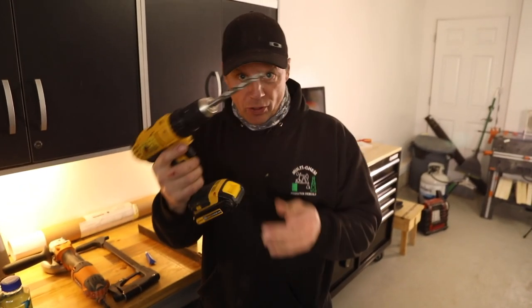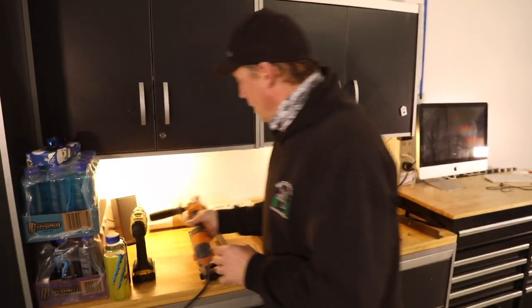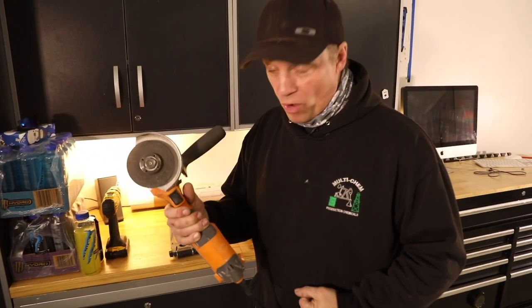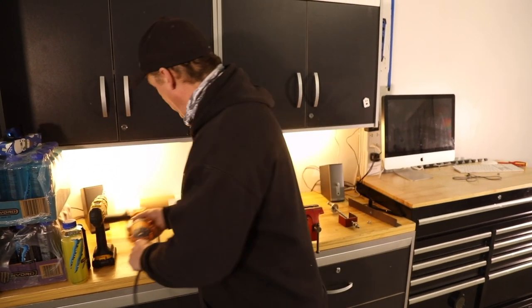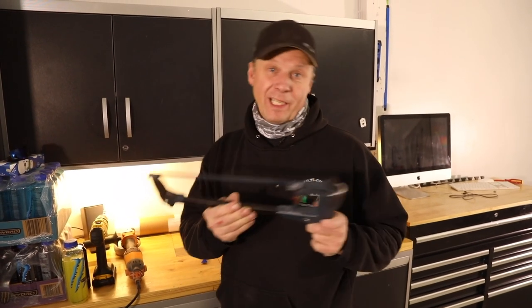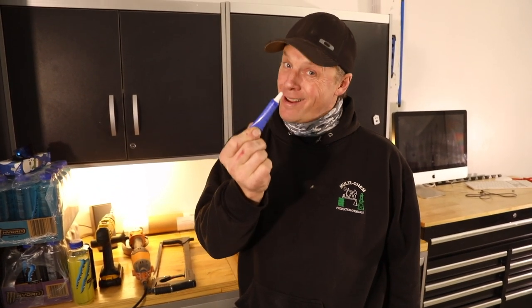We've got a drill with a 3/8 bit or half inch bit. I recommend the half inch rod for this, so if you can come up with a half inch bit, that's cool. Grinder with a cut-off wheel on it — if you've got one, great. If not, you can use a hacksaw, just a little more work. Or if you can get a buddy to cut it for you, that's fine. And some Loctite — don't forget the Loctite. You can never have too much Loctite.